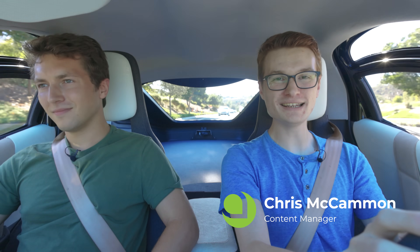Hey Aptera fans, I'm Chris McCammon, and I'm the content manager at Aptera. I'm here with Chris Blust, a firmware engineer at Aptera, responsible for the solar charge controller, amongst other things. Today we're going to be talking about the solar charge controller. I've asked the community for some questions on it, and we'll do a little engineering deep dive into the solar charge controller.